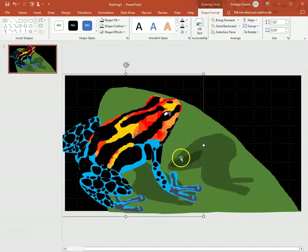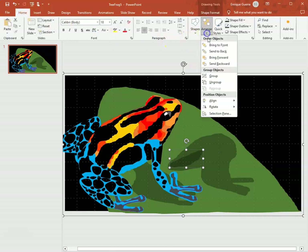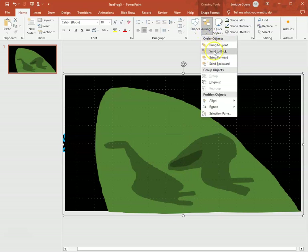You can tell the difference now. I move my frog out of the way, select that new shadow spot and the background, group them together, and send it to the back.